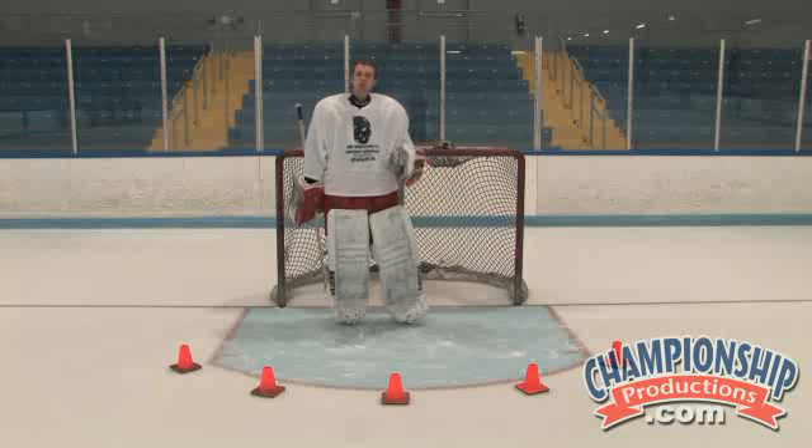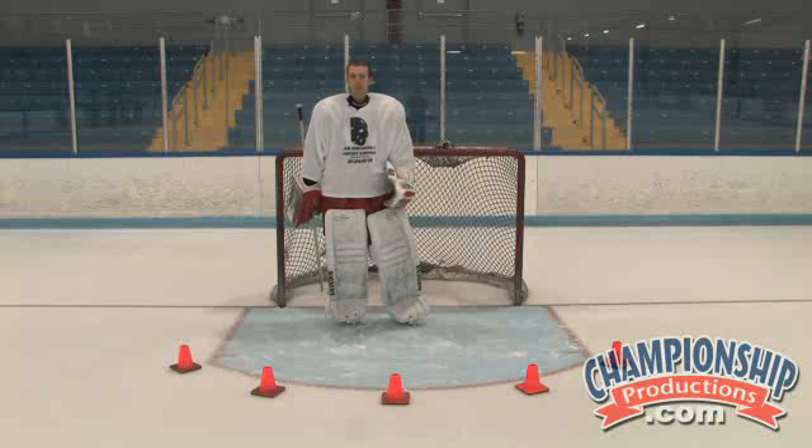One of the things we all see goalies do these days is get caught moving too much — whether they're going up and down, moving too much off their angles, and getting lost in regards to where they are in the net, causing bad goals and bad positioning. There are some skating drills you can practice by yourself. You don't need a shooter to help you simplify your movements when the puck is in the zone.